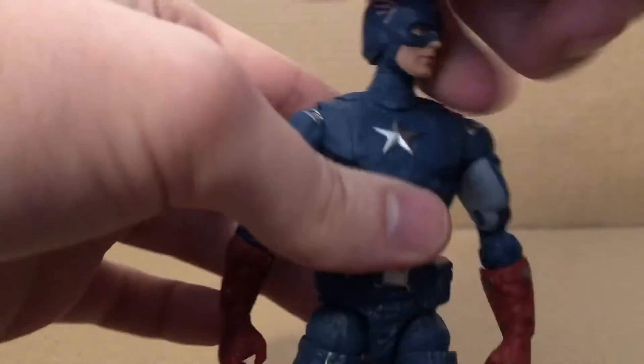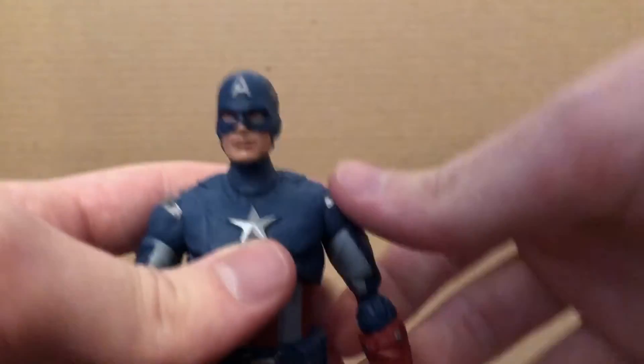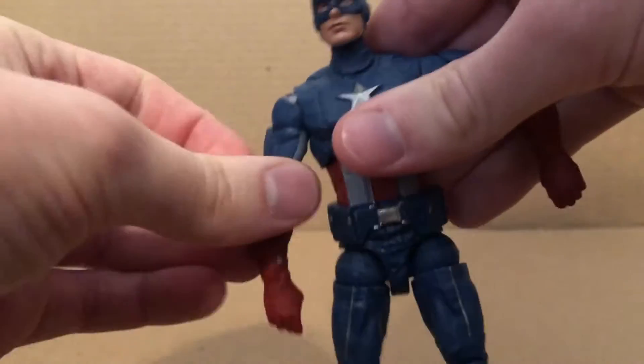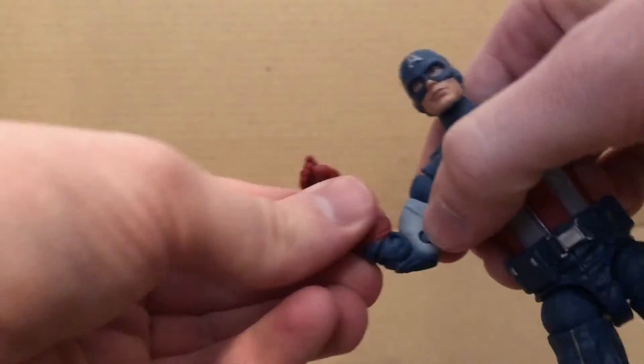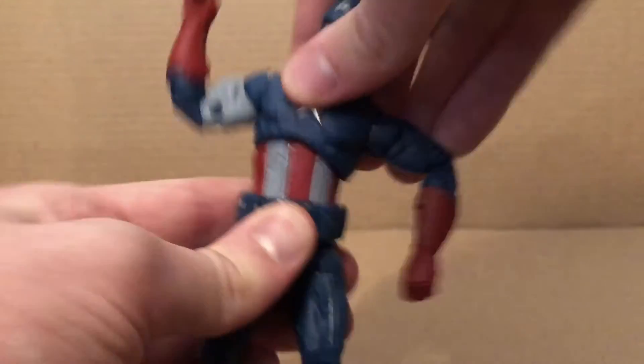For articulation: the head looks side to side, looks up and down, some neck pivot. Arms move outward, back down, rotate full 360. Bicep rotation, double joint elbows, forearm rotation. Diaphragm joint crunches forward, back, pivots, and rotates.